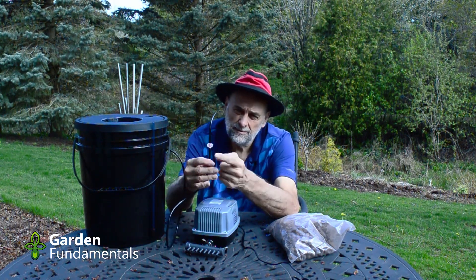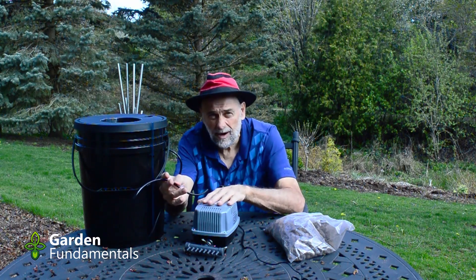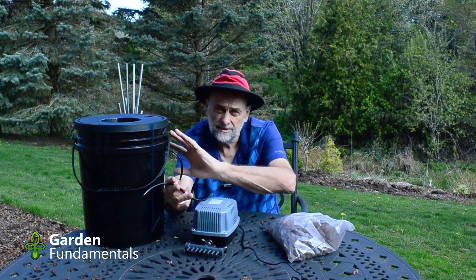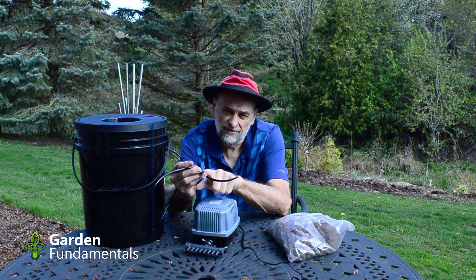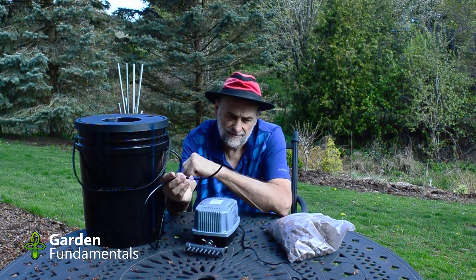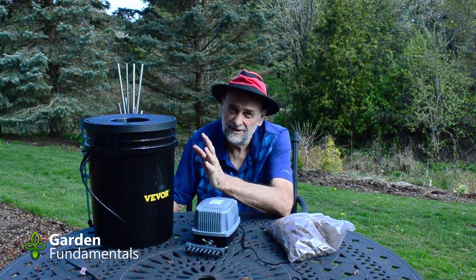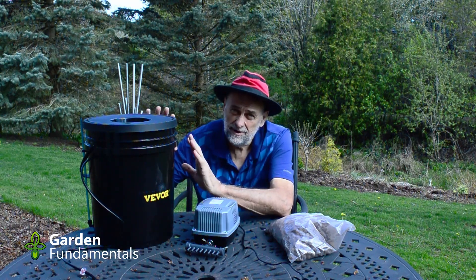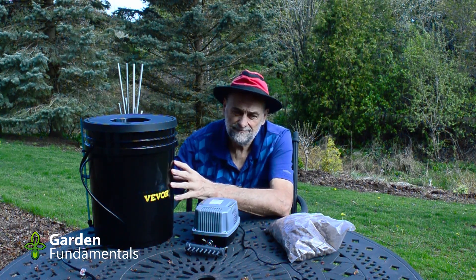They also supply a bunch of check valves. Without check valves, if the power went out the pump would stop pushing air and water would siphon back into the pump and damage it — the check valves prevent that. These V4 systems have been around for a number of years and if you look at older videos you'll see they've made a number of improvements, so it's a good reliable system now.